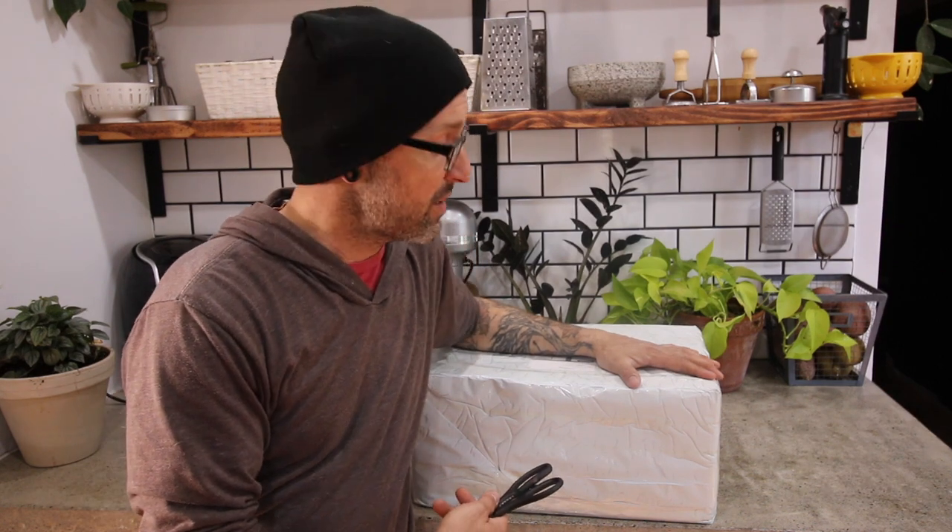Hello my friends, it's John. We're hanging out in my kitchen again, and I've got a very special video for today. I've got a little something in the mail that I've been wanting to show you. So we're going to open it up, see what's inside, and if it is what I think it is, I think you're going to like it.